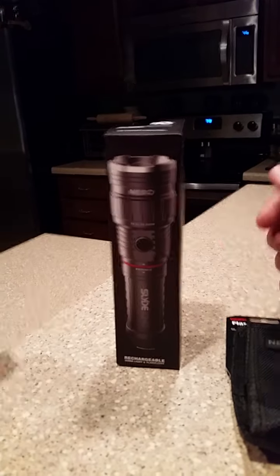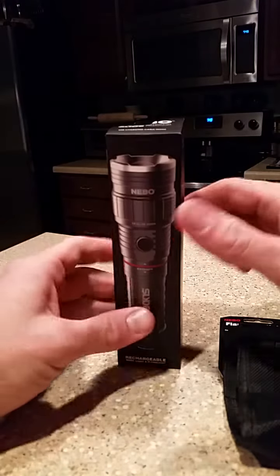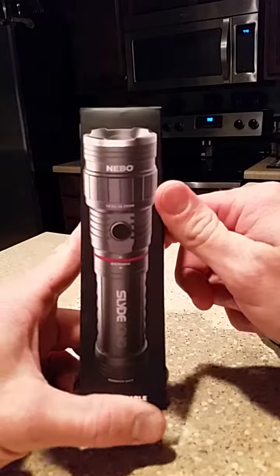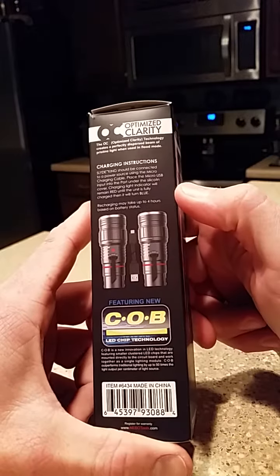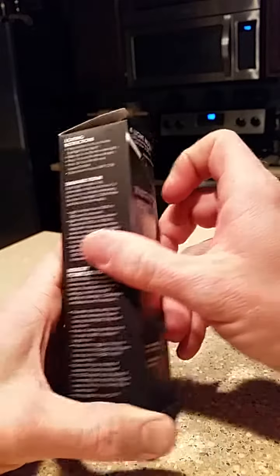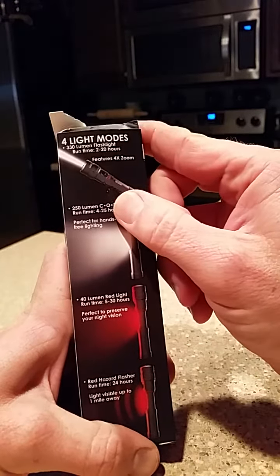This is a little review of the flashlight I picked up earlier — the new Nebo Slide King. I have the other one, the original Nebo. The only complaint I really have about that one is the battery life. It's horrible. It only runs on AAAs.